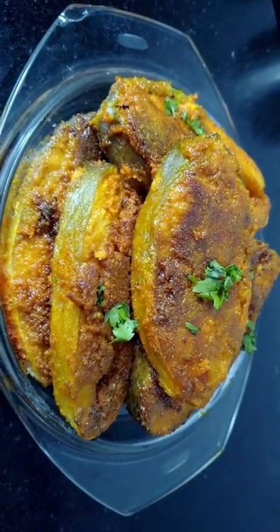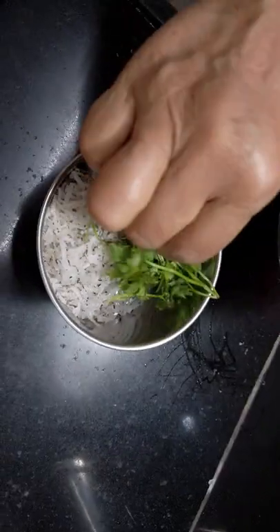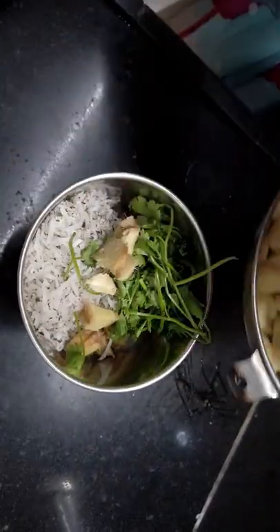Today we are going to make Rawa's fish fry. Take half a cup of grated coconut, 1/4 cup coriander, half an inch ginger, and 20 garlic cloves. The masala is ready.